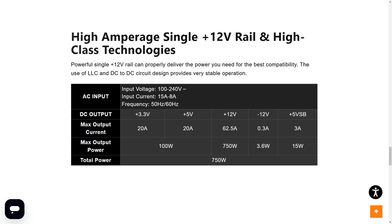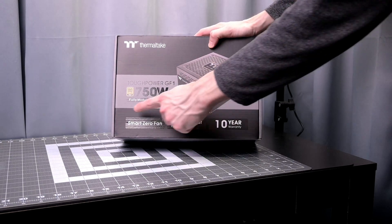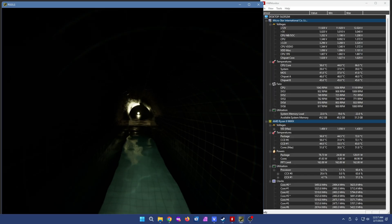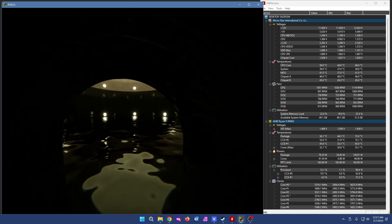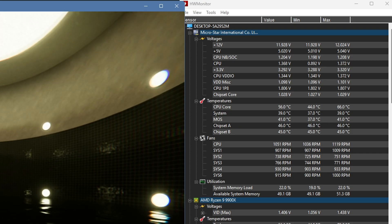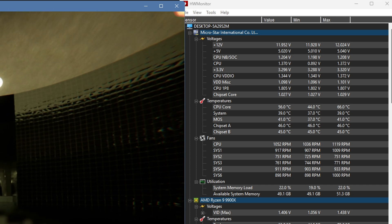Let's go over some of the important specifications. Output capacity of 750 watts, 80 Plus Gold efficiency rating. On the box it says up to 90% — I don't really have any way to test that. I did pull up a hardware monitor and look at the voltage ranges for the different rails on this power supply. You can see they don't change too much — just a slight variance between the 12V, 3.3V, and 5V rails.